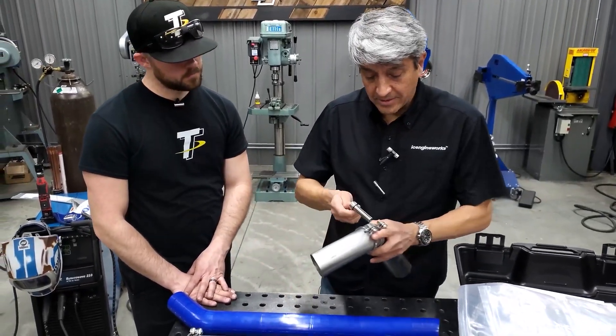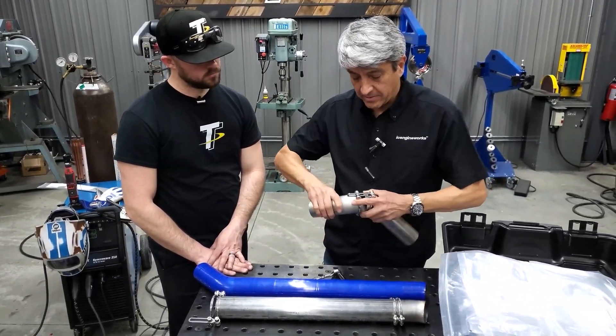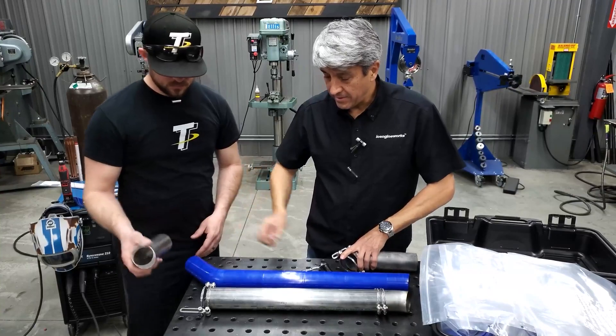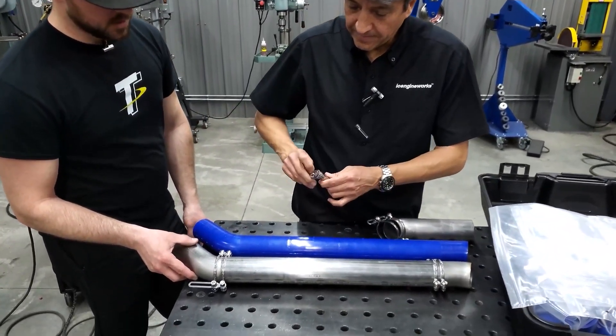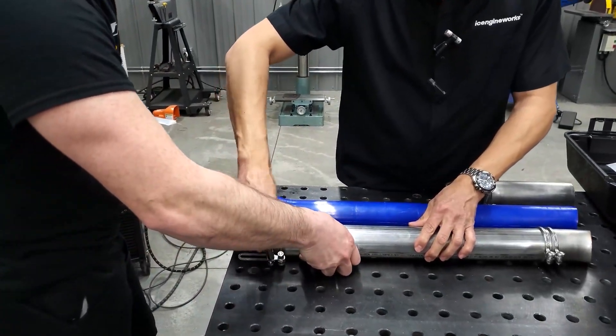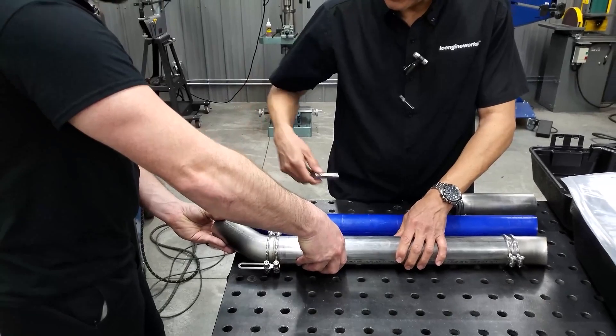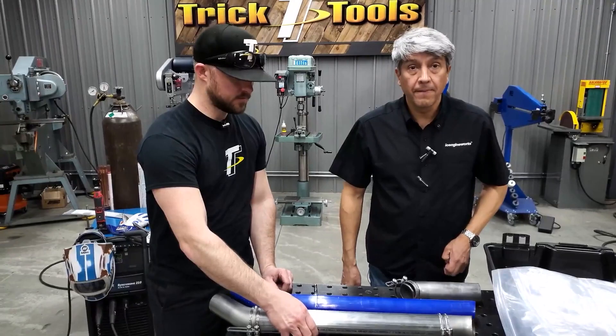This is an example using the actual working part — you can just put it in there and start to mock it up in the car. We'll tighten up a little bit to give some friction. Let's present it in the car and see how it works.